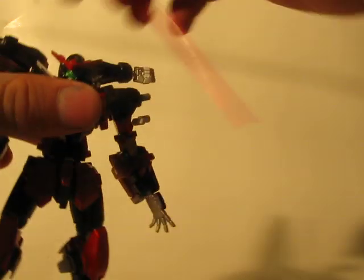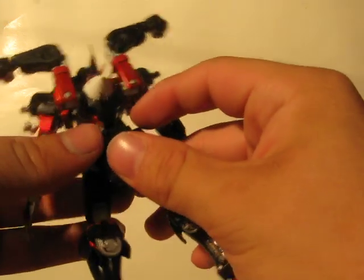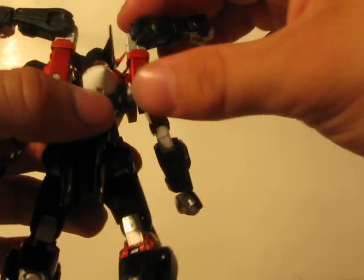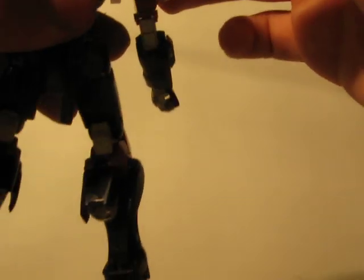Let's pop the beam sabers out. The beam saber handles are also black, and they can attach either on the sides of his back skirt here, or back onto the pieces from the Avalanche Exia.